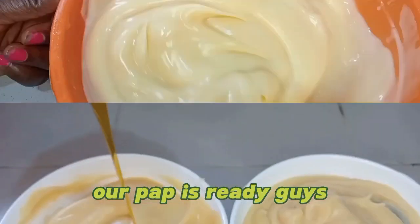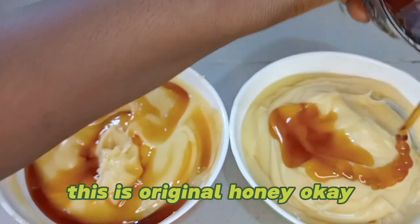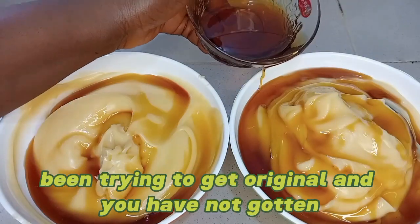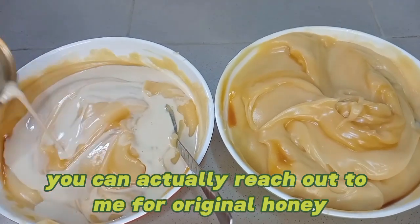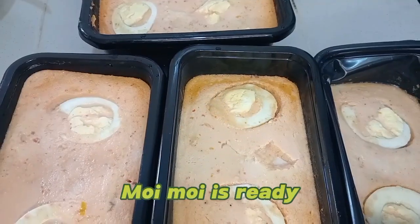Our pap is ready, guys, and I will just add honey — this is original honey. If you need original honey and you have been trying to get it and have not found it, you can reach out to me for original honey. So guys, look at this — our moi moi is ready, our beans pudding is ready!